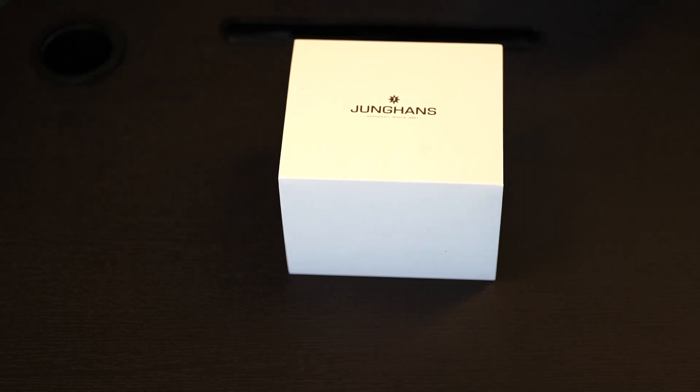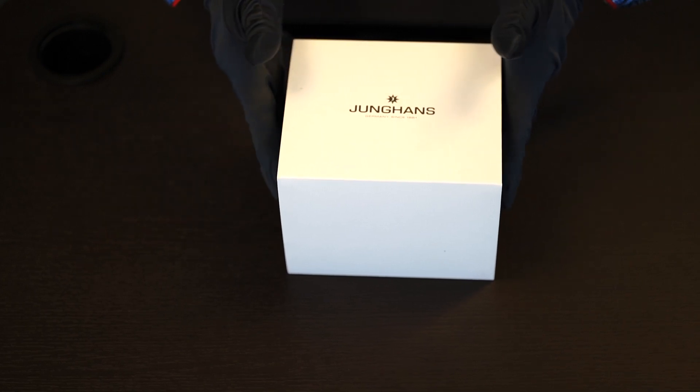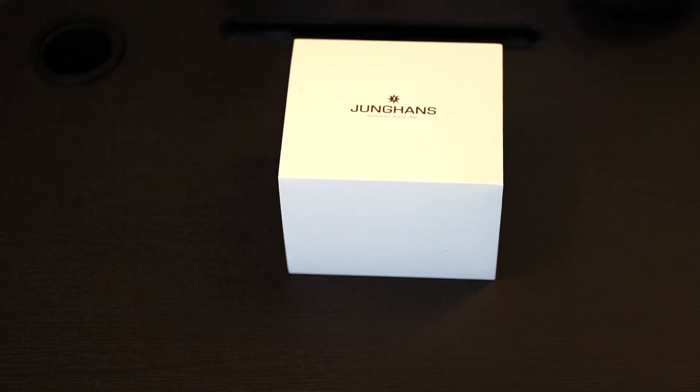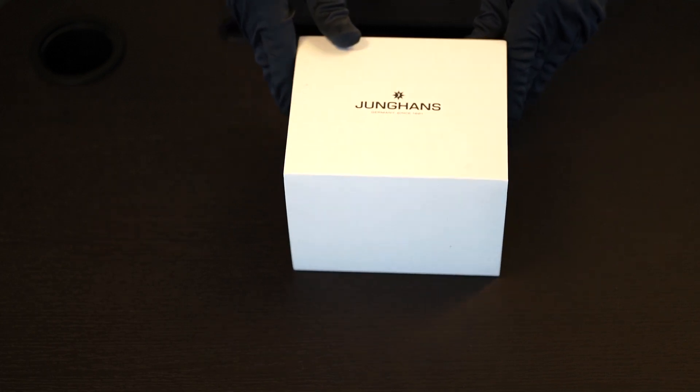Today we're going to go over the Junghans unpacking of the watches, the way we receive them, and it includes the timepieces. This watch comes from Germany, so it's packed extremely well, as you can see. The watch arrives with the outer white cardboard sleeve, with the logo stamped in the front.